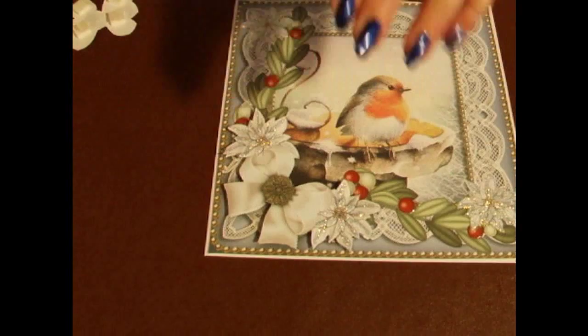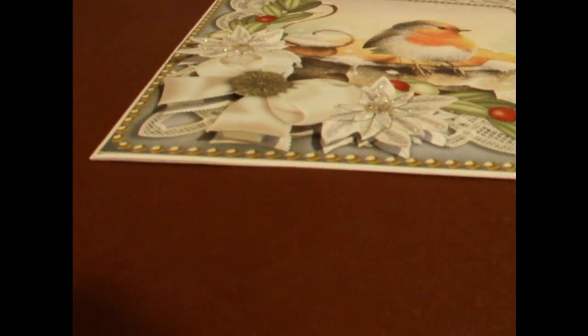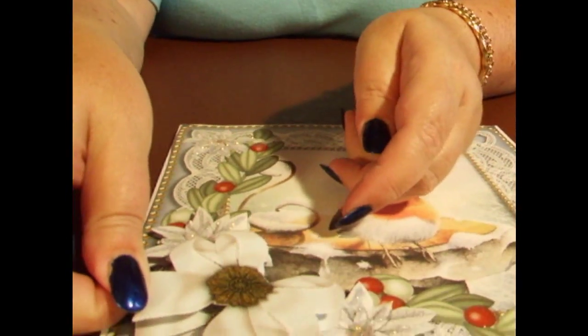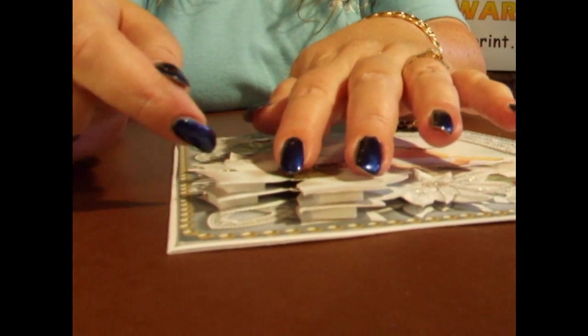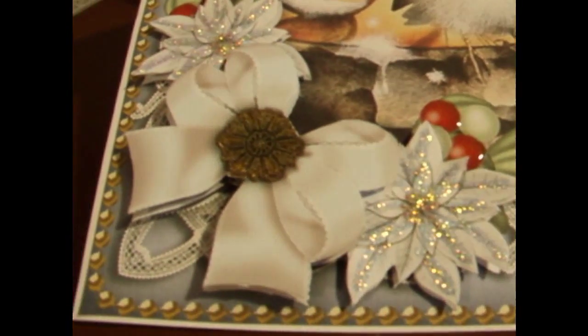You can see the layer building up. Then I'm going to put the bow on, which is the last layer — slightly smaller than the previous one. I've used foam pads between my layers, and all the foam pads are the same height, just so we've got the same distance between everything. So that's the front of our card.